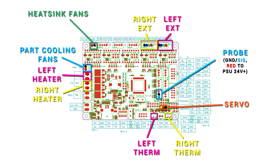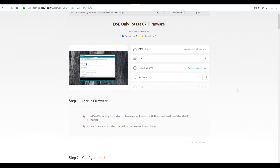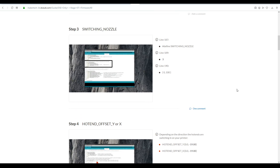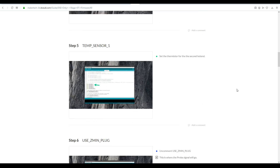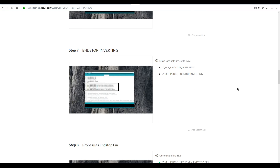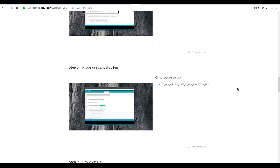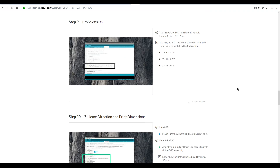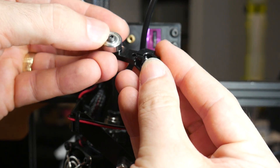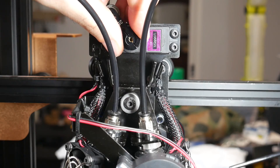One of the docs pages is dedicated to firmware, and it takes you through step by step with most of the changes you need to adapt your existing firmware to this kit. I say most because some things like safe homing were left out — there's a link to my configuration files in the description below. After flashing the firmware, we can see that we now have two hot ends shown on the top left of the LCD display.